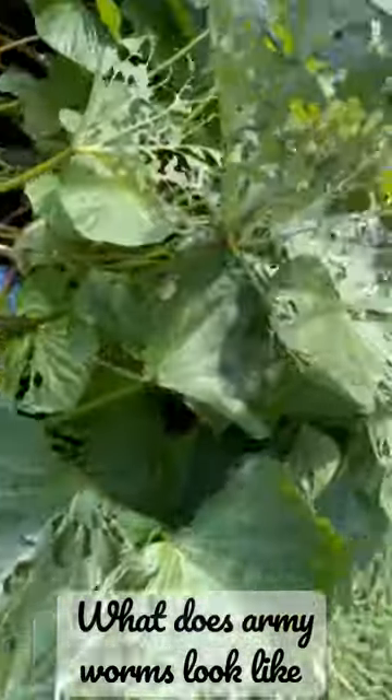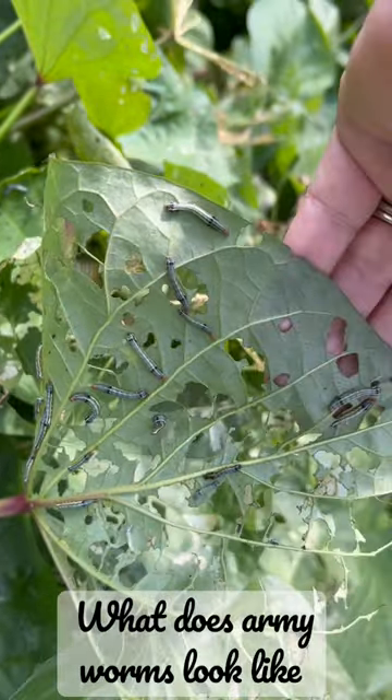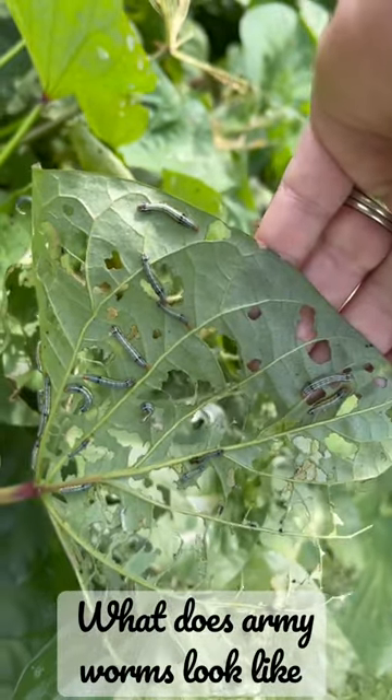Look at this. Look under the leaves. Look at that. Crazy.